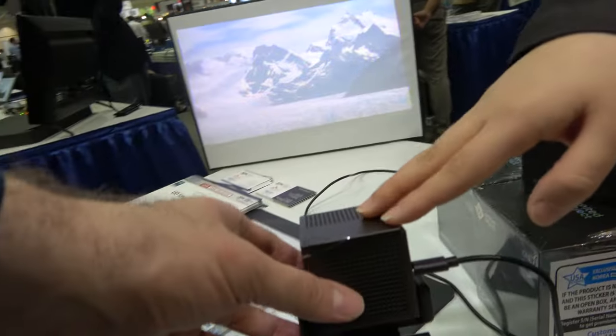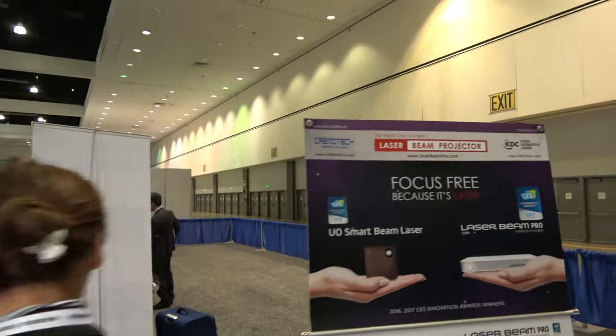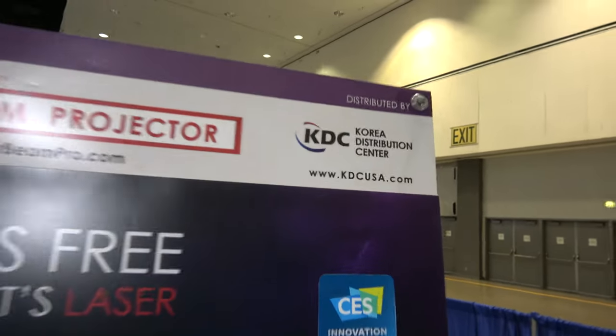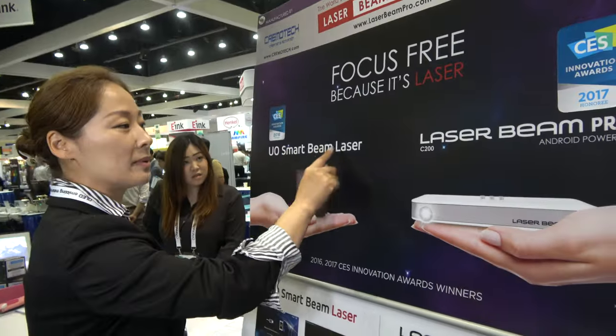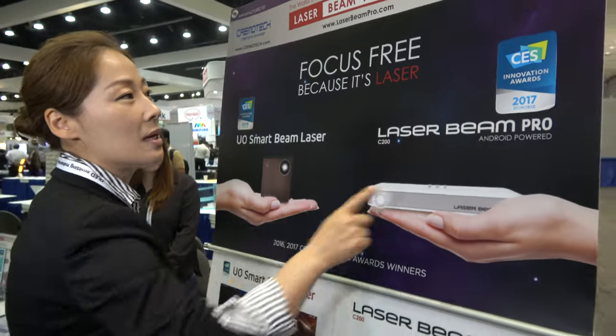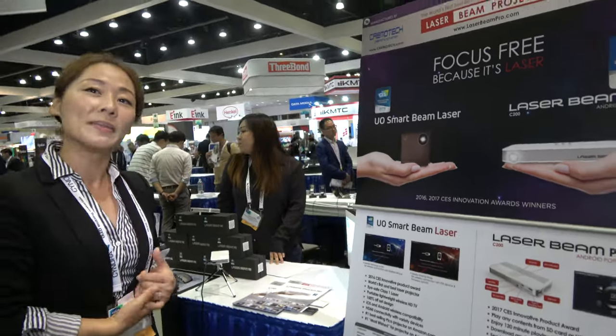People can buy this on the website? Yes, they could go to our website, kdcusa.com. Also, you can search the brand name — UO Smart Beam Laser or Laser Beam Pro — on Amazon.com or eBay, or just come to our website. We sometimes have promotions going on.